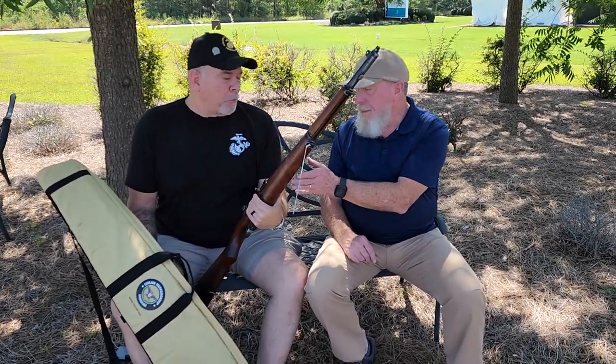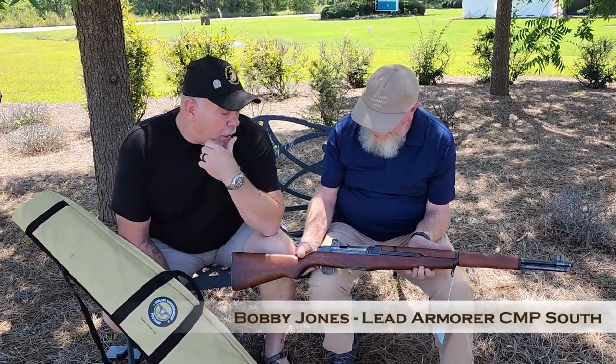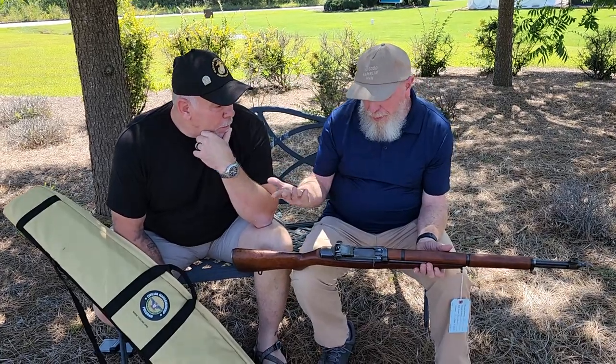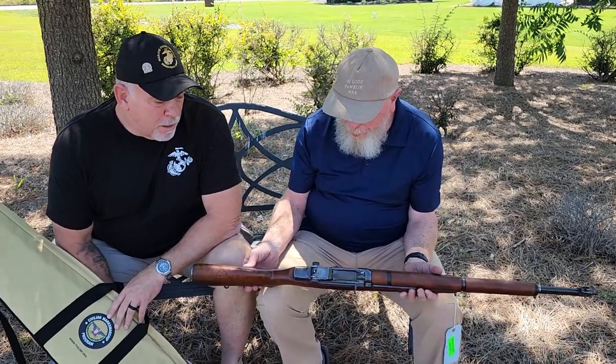So, Bobby, why don't you tell me about this rifle you just talked me into buying? I hadn't planned on buying four today. Well, you know, we had a great selection of rifles today, so you had a number of rifles to pick with.